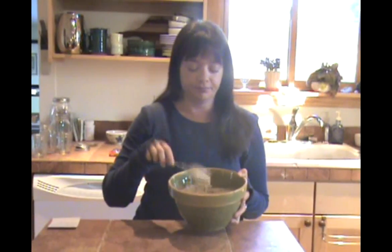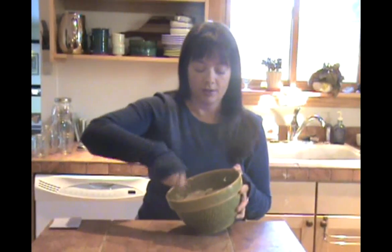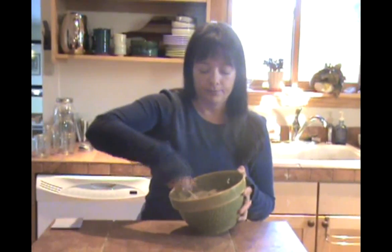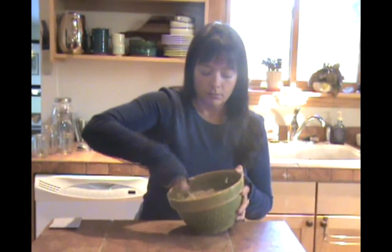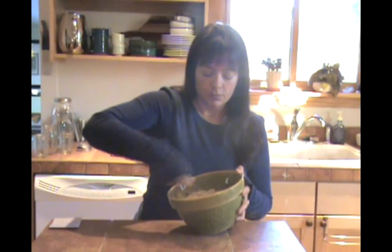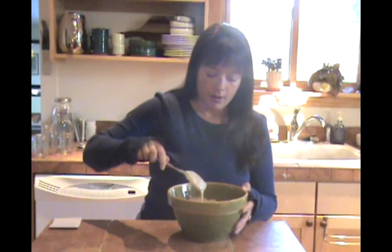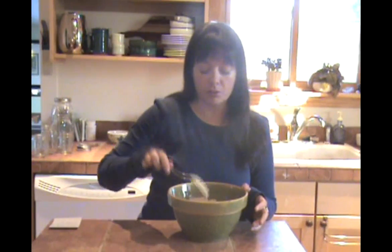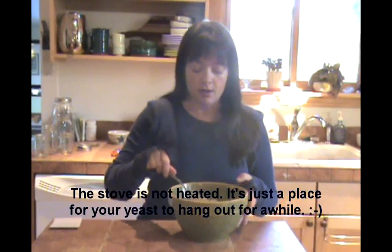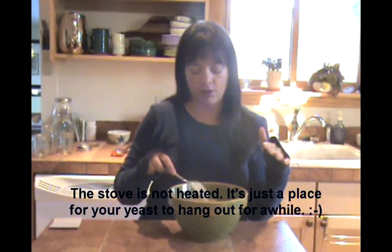I just have a fork here and I'm just gonna whip it as much as I possibly can, like I'm whipping egg whites or whipped cream. You just want to make it so it's more bubbly and incorporate as much air as you possibly can. Then we'll just set it back on the stove and let it sit for about another 24 hours, and at the end of that time period we'll start to see a lot more activity occurring.